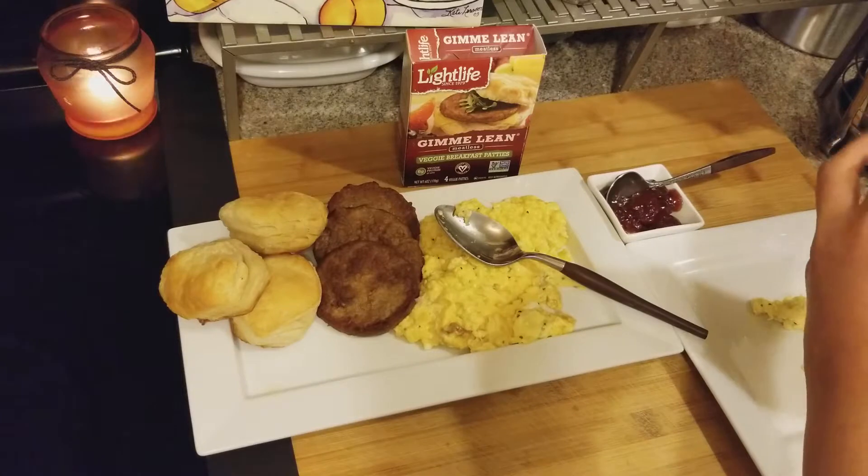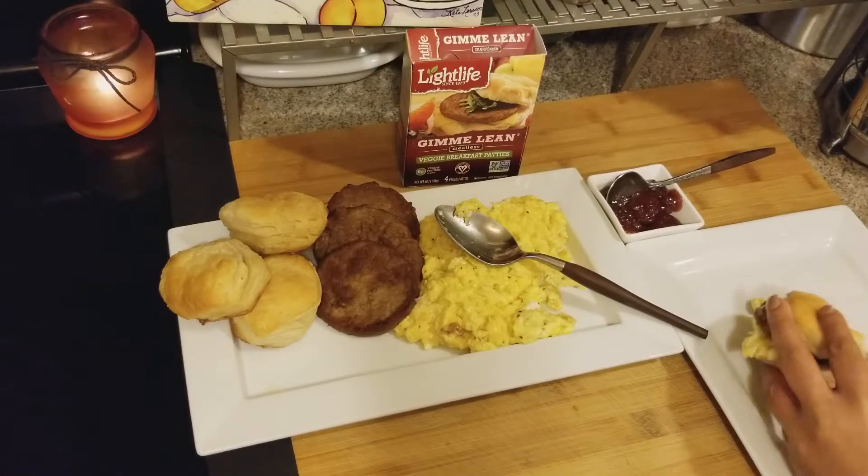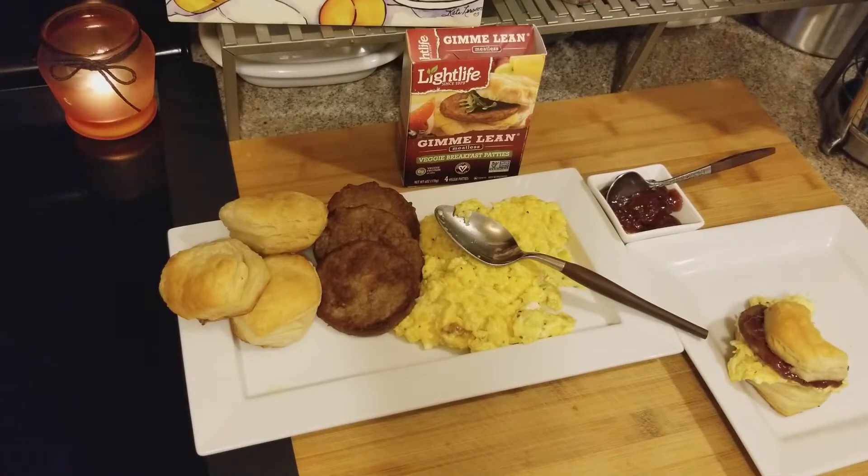Let me try it with the biscuit. I'm gonna let Dante try it too to see what he says. Okay — now I can eat it like that. That'll fool some people.